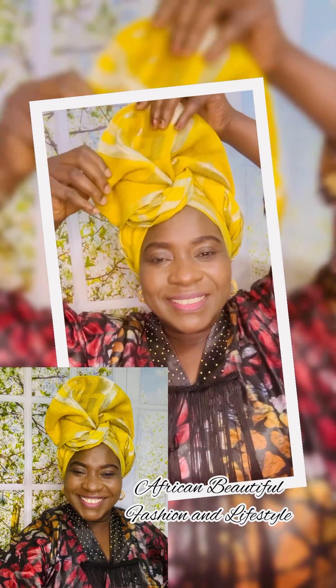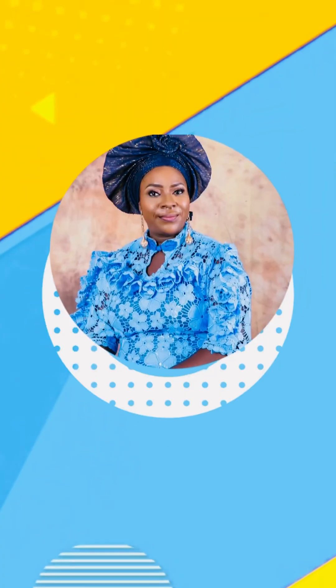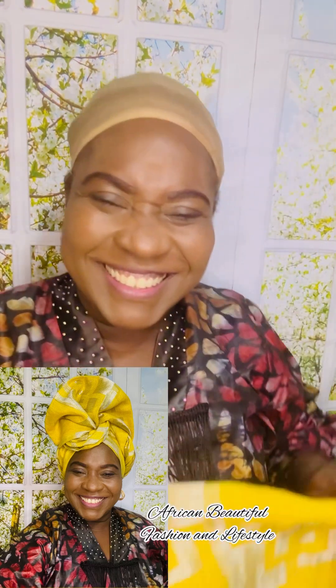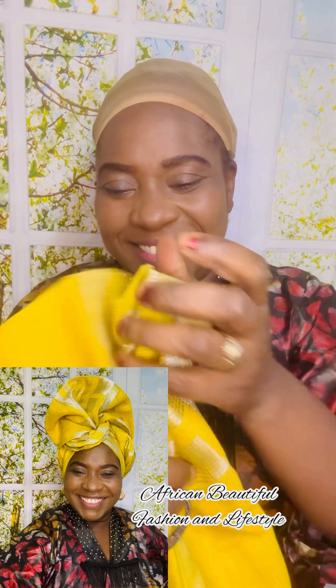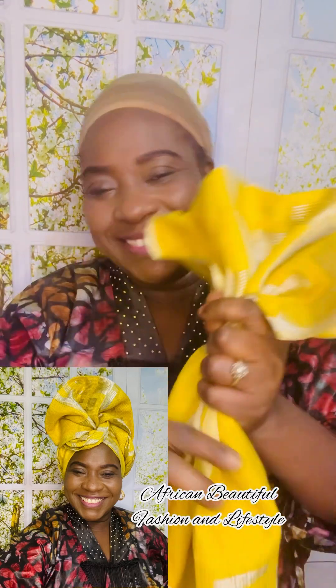Sister, come closer — let me show you how you can achieve this beautiful hair drop on your own. Hello everyone, welcome to African Beautiful Fashion and Lifestyle. In this video I am going to be showing you how you can tie this beautiful gele hair drop that you are seeing on my screen. It is very simple, easy, and on top of that it is a DIY.